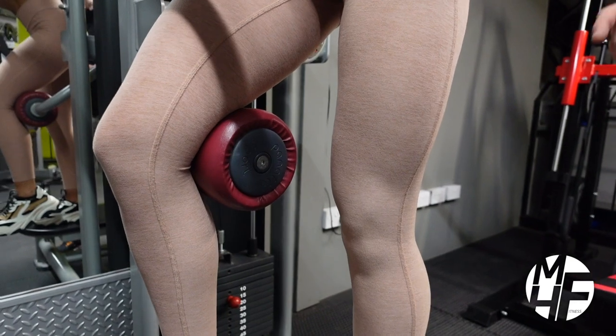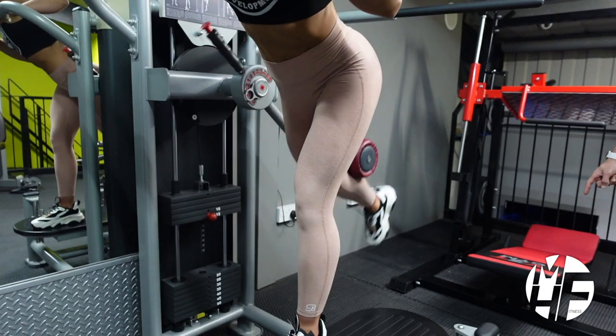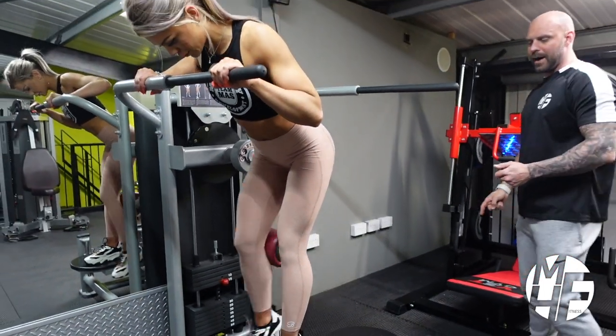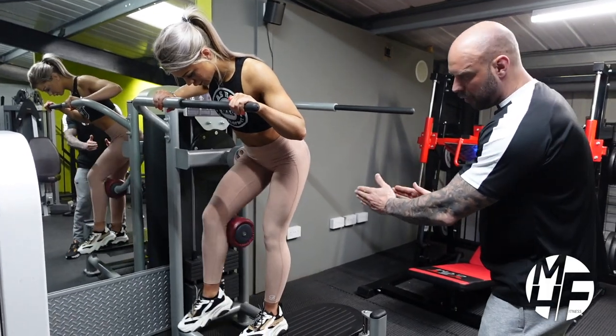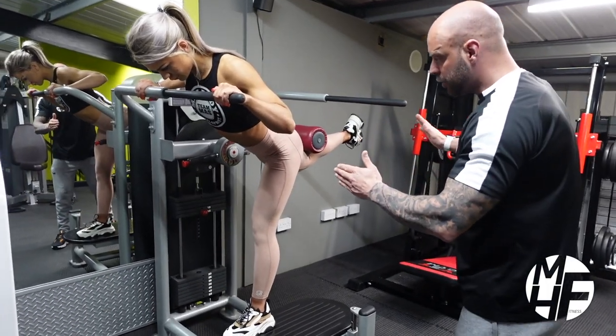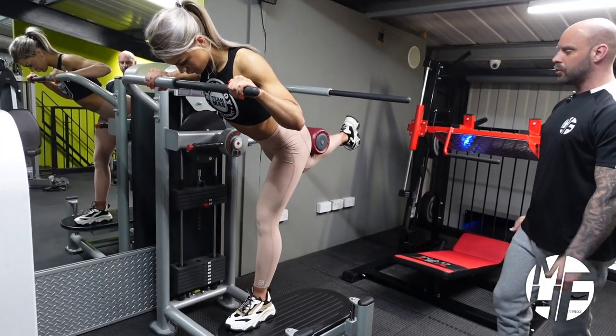What she's going to do is drive her foot up to the sky, holding it, and then coming back. Notice her form — because she's sitting on level four, she can come forward to really stretch that glute before she kicks it back to hold the contraction.